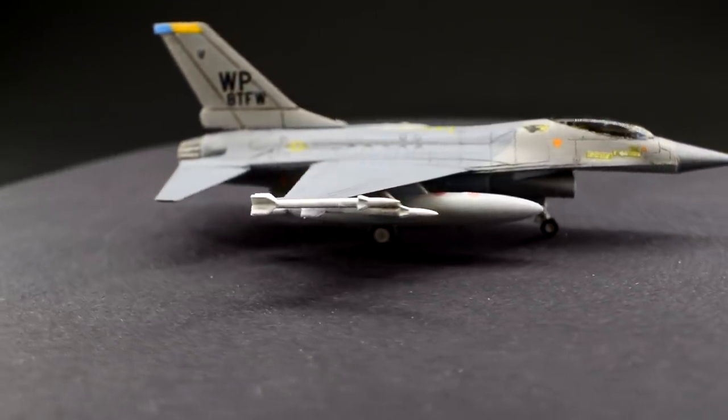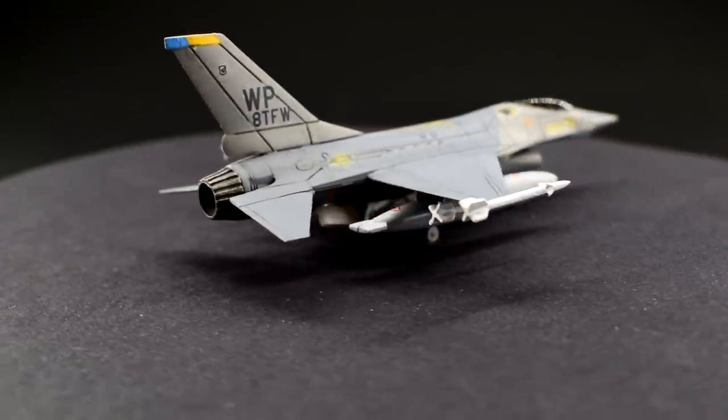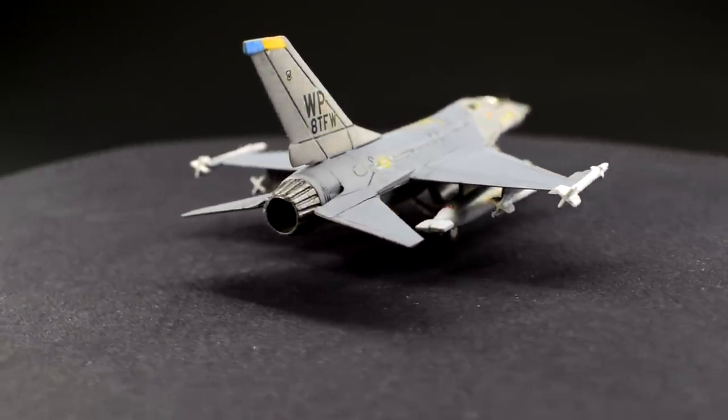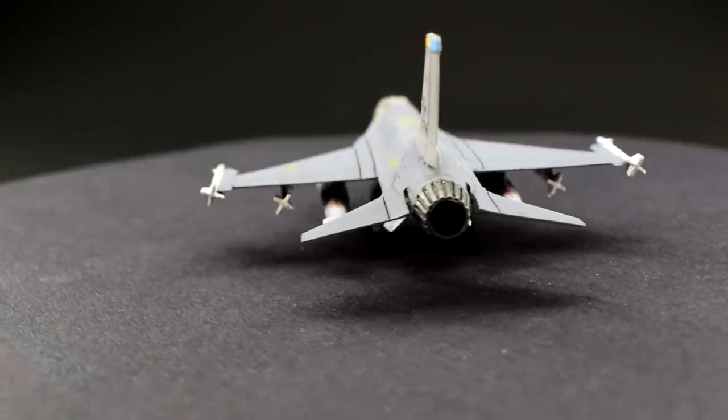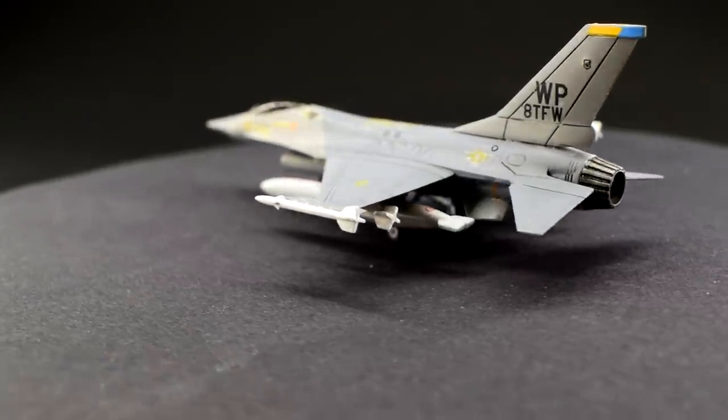If, however, you were looking for a fun build to practise some techniques, then this is ideal — particularly if you're not too fussed about those odd details and the papery transfers. Especially if you can get it for around £3, it might just make an interesting diversion for an afternoon.